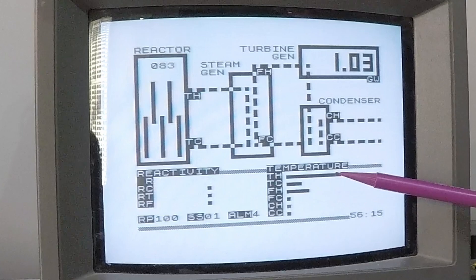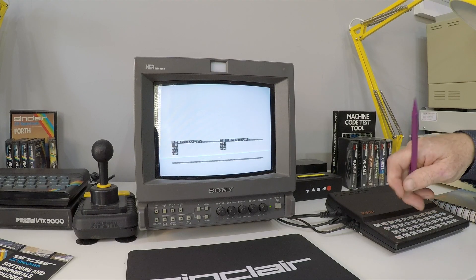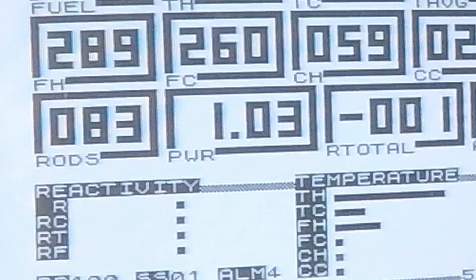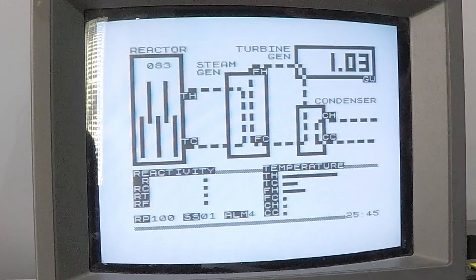The various temperatures are shown here, with abbreviations listed on screen. Switching views, we can see these temperatures in degrees centigrade. At the moment everything is working fine - the coolant system is working, the control system is ensuring the rods aren't changed too quickly, and the ZX81 is controlling things. It's maintaining power as close as it can to the actual requirement of 100%, which is just over one gigawatt.